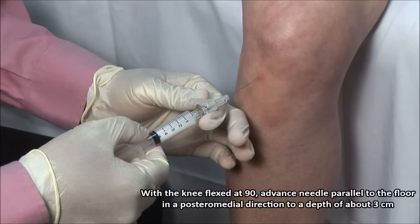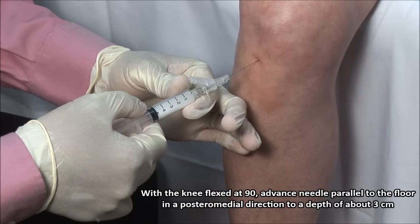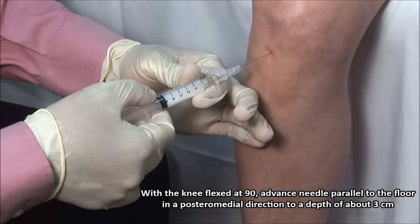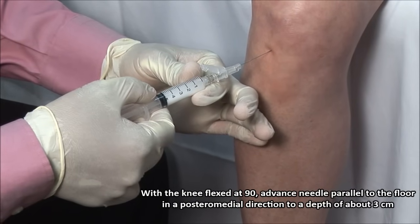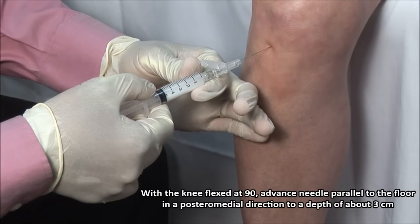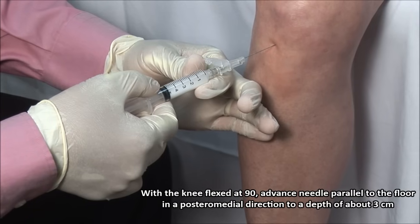Advance the needle gently through your mark. The needle should be held parallel to the tibial plateau and directed medially to an imaginary point in the middle of the knee, between the inferior aspects of the femoral condyles, to a depth of about 3 cm. You will feel a give as the needle breaches the joint capsule.